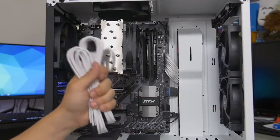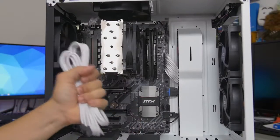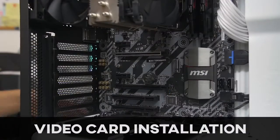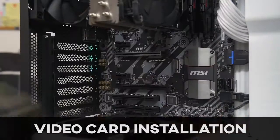Next up are our PCIe connectors for the graphics card — but we don't have a graphics card installed yet, so we should do that first. Moving on to our last component: the graphics card. We made it! Very exciting stuff. This is a really straightforward installation.